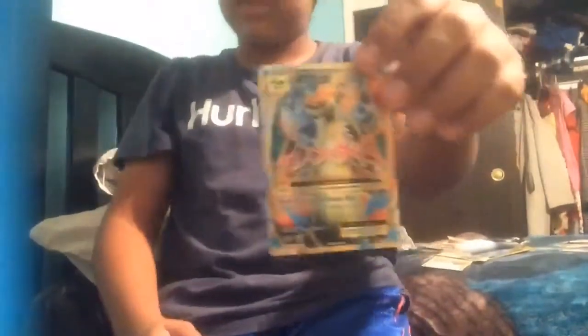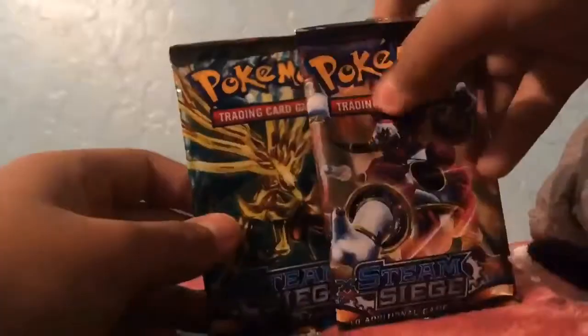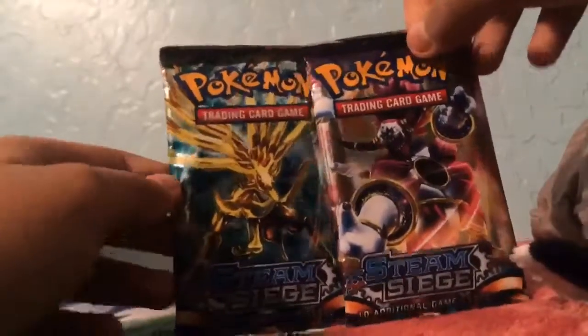Thank you guys for watching. If you guys want to watch more videos like this, like and subscribe and comment down below. Peace out! Okay, today we're gonna be opening these Steam Siege cards — I got them really cheap for two dollars at the swap meet.